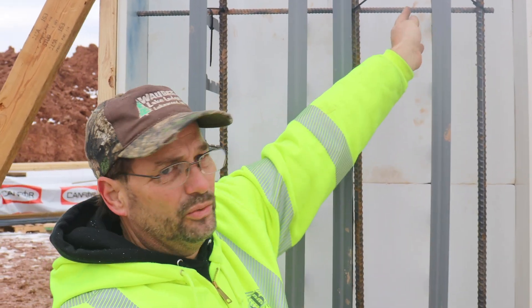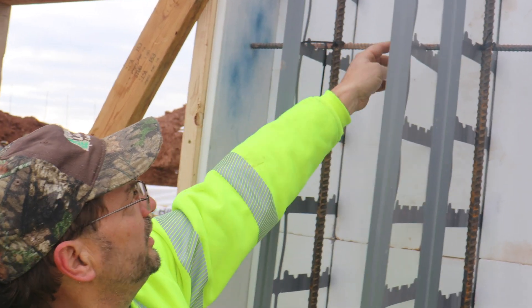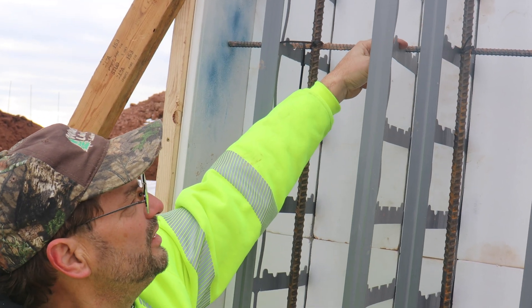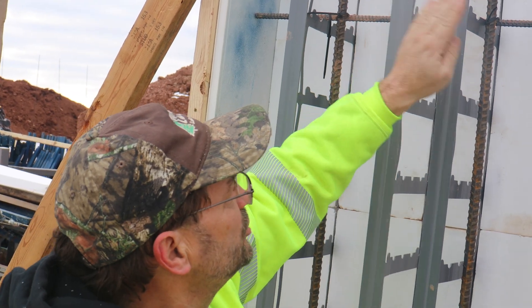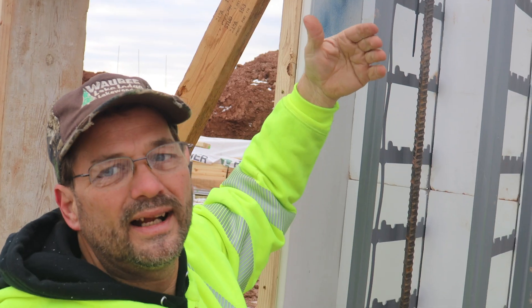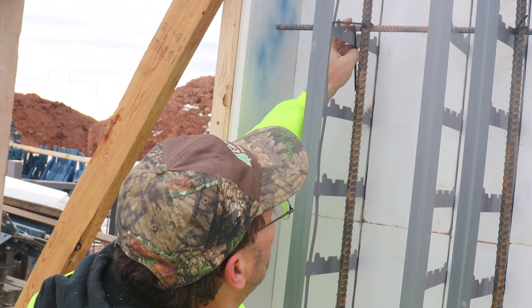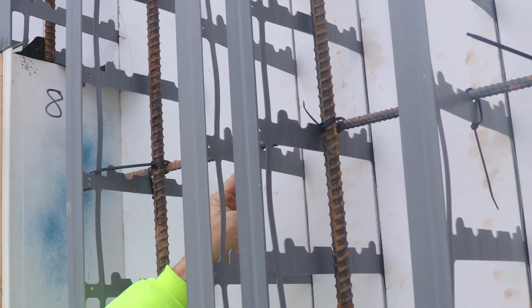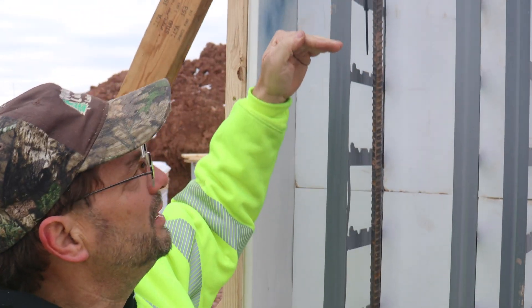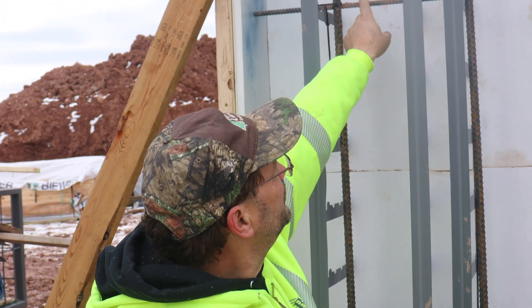The rebar chairs — the divots that rebar sits in on top of these studs — don't have to be used at every one. The horizontal rebar just has to sit in a chair every so often to hold it in place, because the zip ties will hold it. You can see here this rebar isn't even sitting in that chair — it's no big deal because it's sitting in the chair on each side. They don't all have to be perfect. Vertical rebar is always tied with the horizontal rebar.